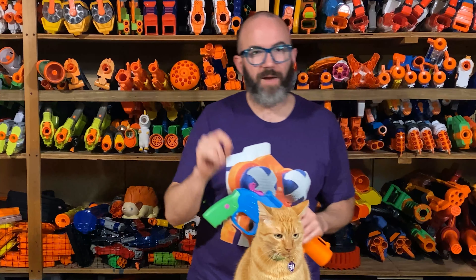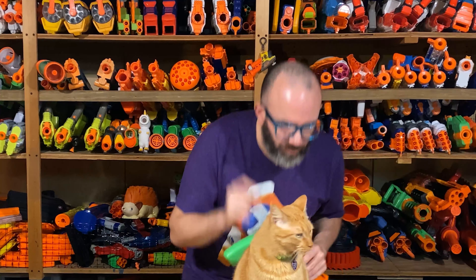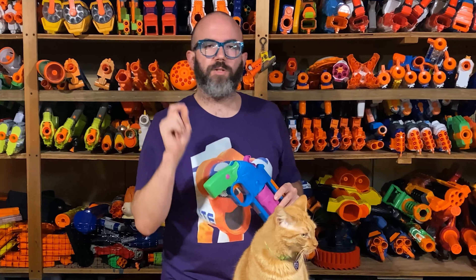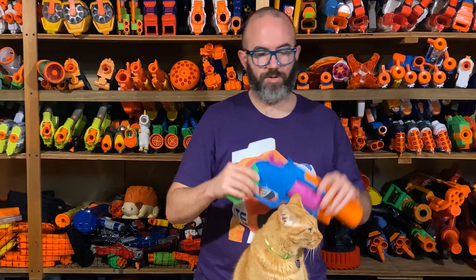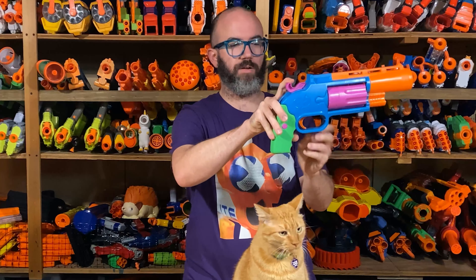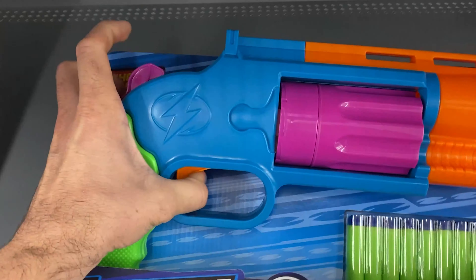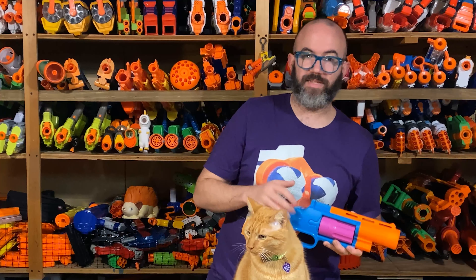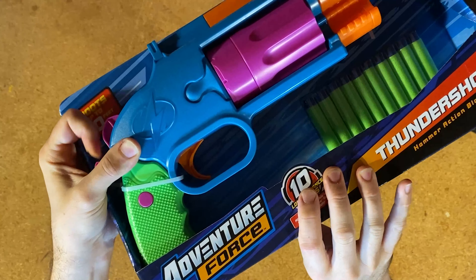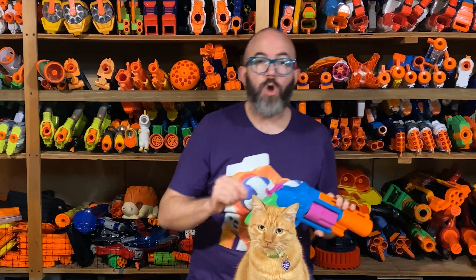Before you go out and buy one, I want to reiterate a point that Mongoose Jake made, because I still see people getting this wrong. If you go to Walmart to buy this blaster, prime the blaster in the package and watch the trigger. If the trigger moves, do not buy it — it's the incorrect model with a weakened catch that will break easily. If the trigger is perfectly stationary, it's good to go. There is no other way to know for sure which version of the blaster you're getting — the finish of the cylinder does not tell you anything.